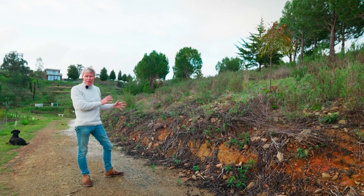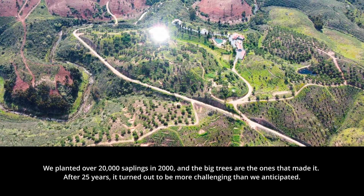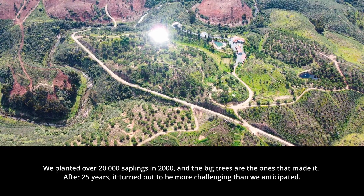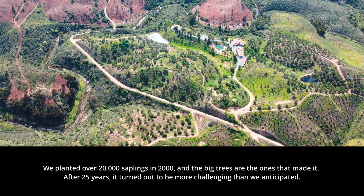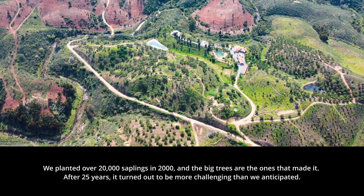So we stopped with that way, because the succession rate was maybe 5 or maximum 10 out of 100 trees possible to get through. So we stopped with this way of working.